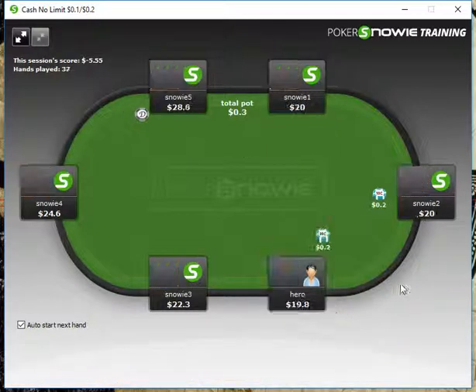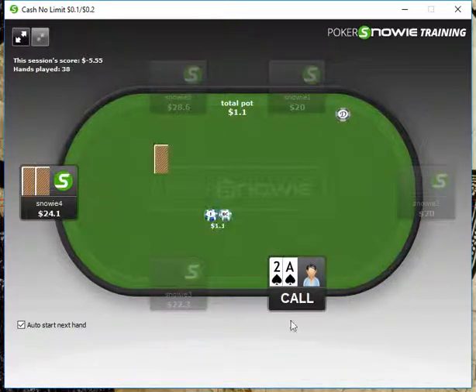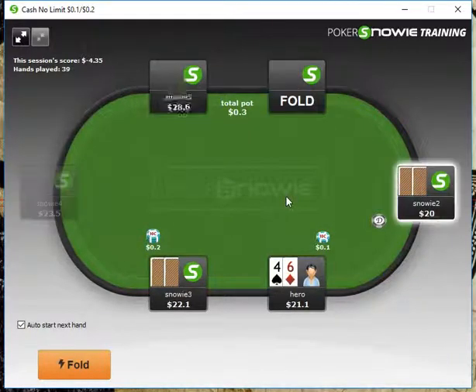King-8 here we're going to fold under the gun. Ace-2 here, we're just going to call. We have a backdoor flush draw — this is actually a really interesting spot for a check-raise. The reason is this flop really does mesh our range better than his, plus it's a paired board. We do also have a backdoor flush draw, which gives us some incentive to check-raise. Snowy might think folding is best here too, but I think this is a great opportunity to take down a pot by check-raising. Snowy agreed because it didn't tell us we couldn't do it.